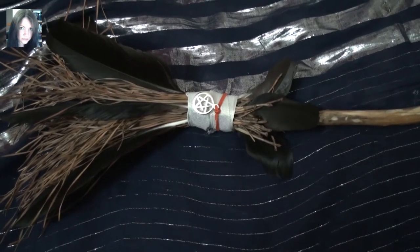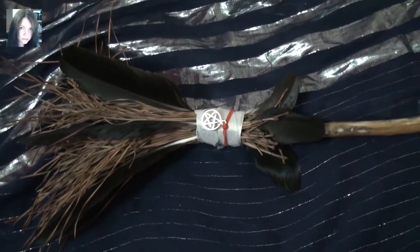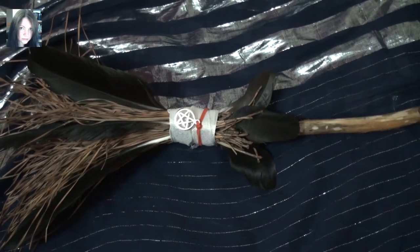Hey guys, it's Joey. So I just thought I would share with you what I've been crafting today utilizing the Full Moon energies.